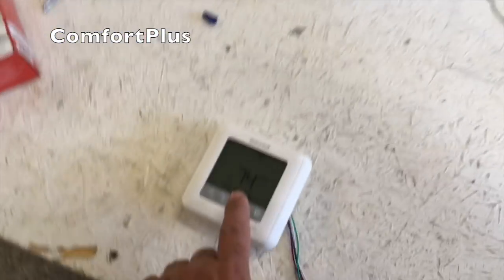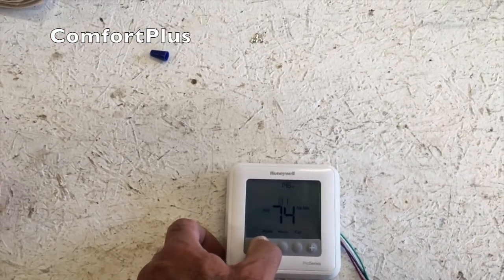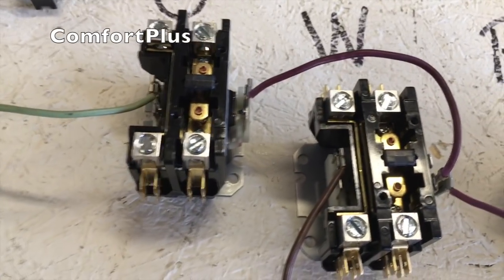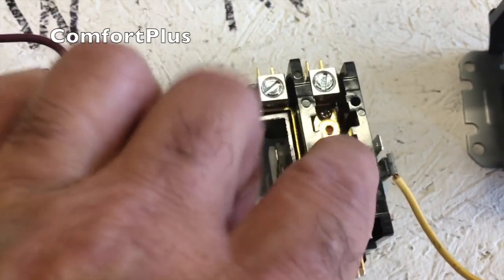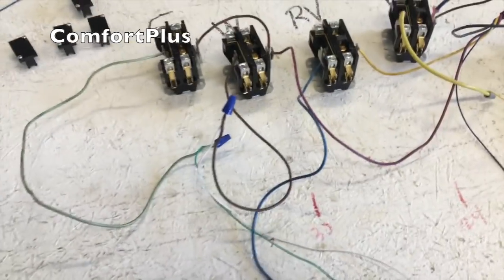I don't have the actual G hooked up on this thermostat — it's only the K. So let's go to emergency heat, that's the next simplest thing. Emergency heat should pull in the fan and the W contactor. The fan did pull in, the W pulled in, the reversing valve is not, and the compressor is not. So right now we have emergency heat working fine.